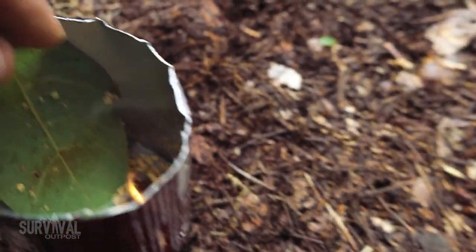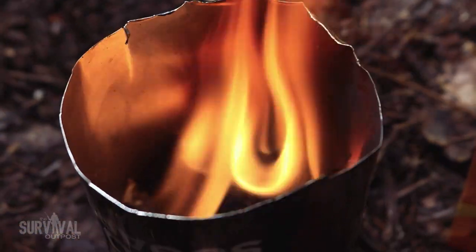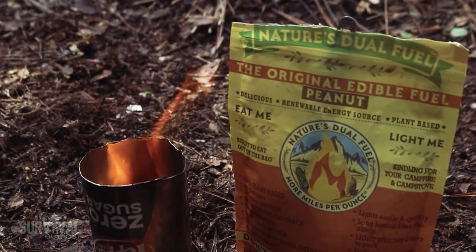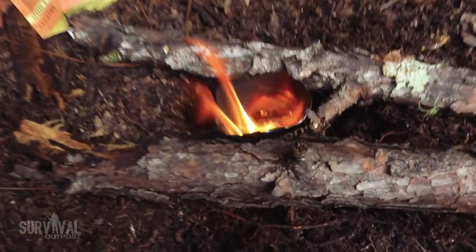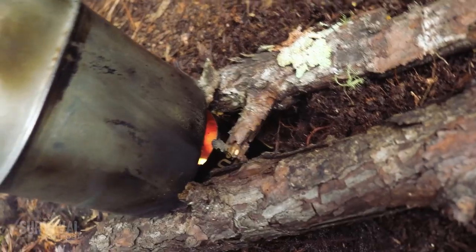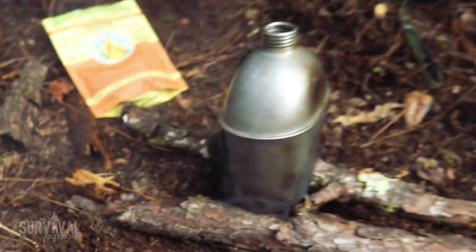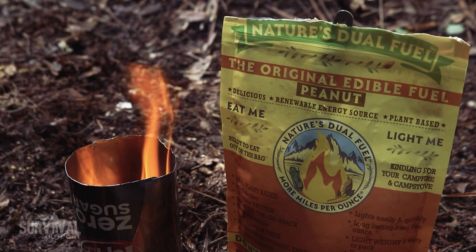As you can see, this thing flames up and really gets going. If you were low on commercial tinder and there's nothing burnable in the area, you could use this as a backup. That's what I love about all of this gear — it's about redundancy and having backups, which is critical in a survival situation. Dual Fuel comes in a peanut blend and an almond blend. Score: 10 out of 10 — a perfect score. There was literally nothing I didn't like about this product.